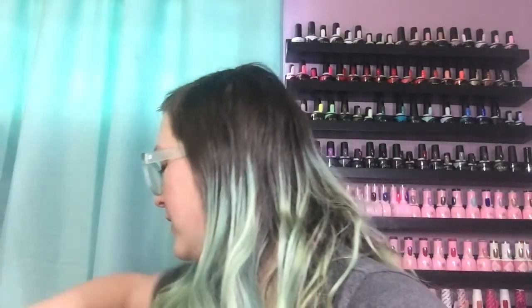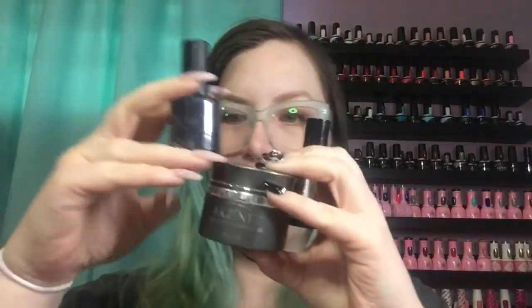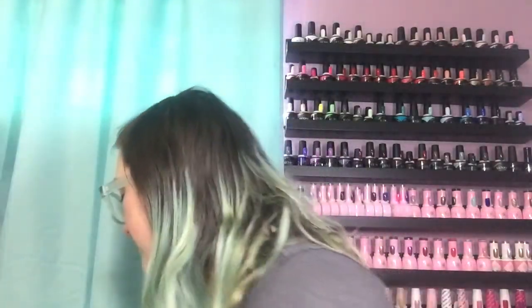As usual, I've gone through my Enhanced Clear — I'm actually near the bottom of my next one too. I've also gone through a Shine On top coat, one of my favorite tack-free top coats, and X-Bond, my favorite bonder. Enhanced Clear, X-Bond, and Shine On — that's like my holy grail combo. Works amazing for me, I love it, can't say enough about it.